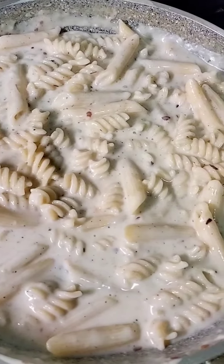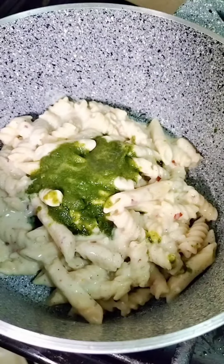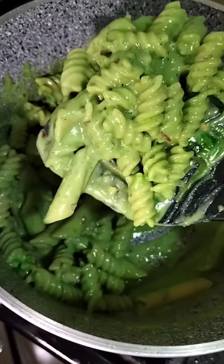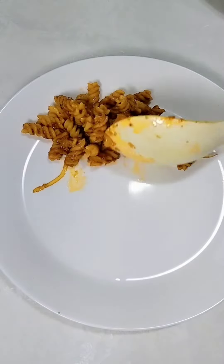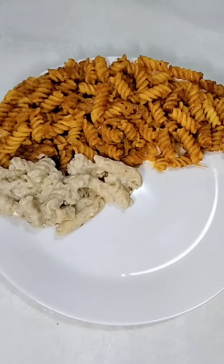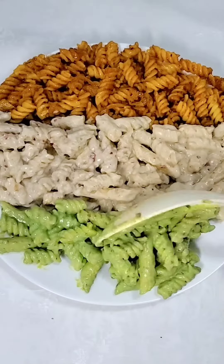Then I will add green pasta. I added green chutney and our green color is ready. Let's serve it — orange color first, then white color, then green pasta.